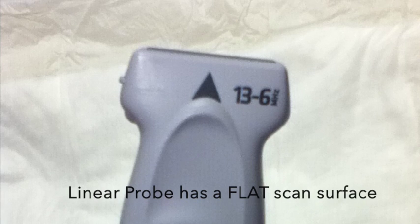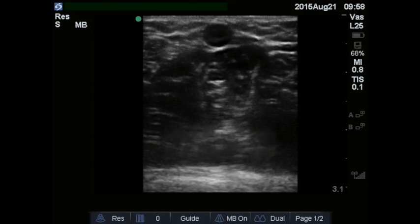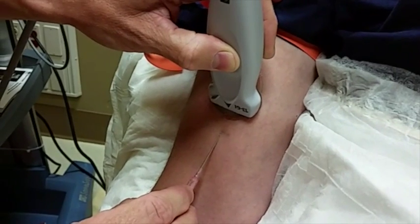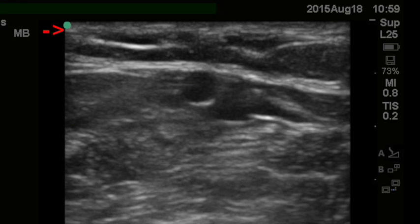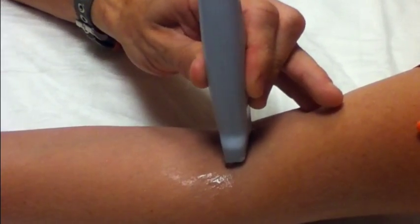On the ultrasound machine, use the linear probe. The only adjustments you may need to make are depth and gain. Depth controls the depth of the image; gain controls the brightness. Generally, the image will show a number indicating total depth — in this case, 4.3 centimeters. Be sure the probe is oriented so that your left side correlates with the left on the probe and the left on the screen. You want to confirm that when you move your needle left, it moves left on the screen as well. There is a marker on the probe that correlates with a dot on the screen. If you're unsure, put a bit of ultrasound gel on one side of the probe and watch it on the screen, or just touch one side with your finger while watching the screen.